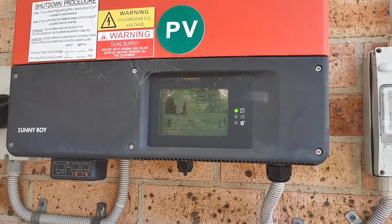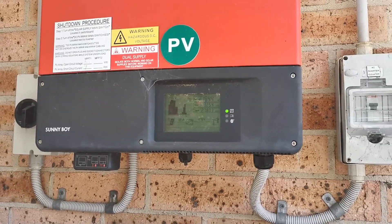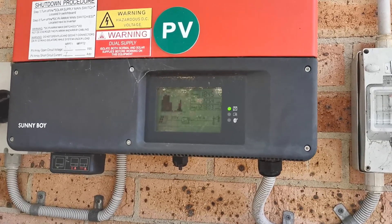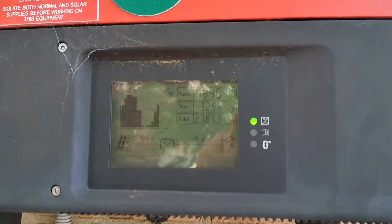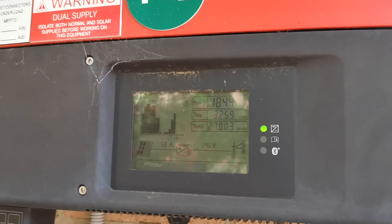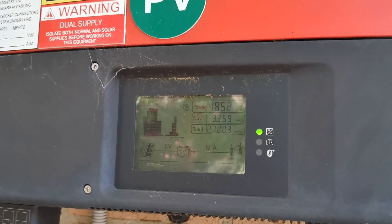Hi, I'm going to go up and clean my solar panels because I haven't cleaned them for years and I think from the ground they look pretty dirty. I'm going to have a look at the power that's coming out now — 1844, 1850, something like that.